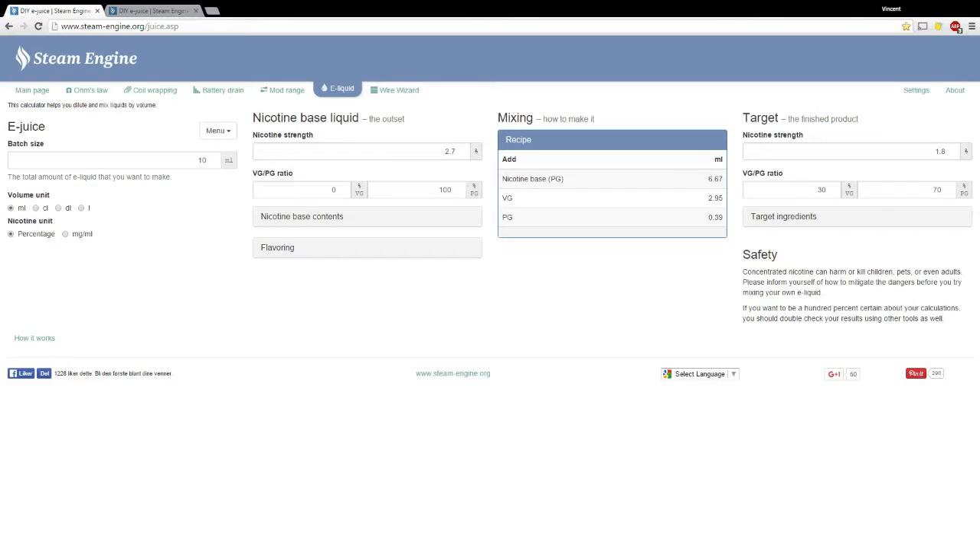Hey guys, today I'll be showing you how to mix your own e-liquids using the Nick Vape DIY starter kit, as well as what's in that starter kit. First thing you want to do is find some kind of e-liquid calculator for your mixes. I've been using the Steam Engine most of the time — it's pretty solid, no complaints, pretty easy to figure out.